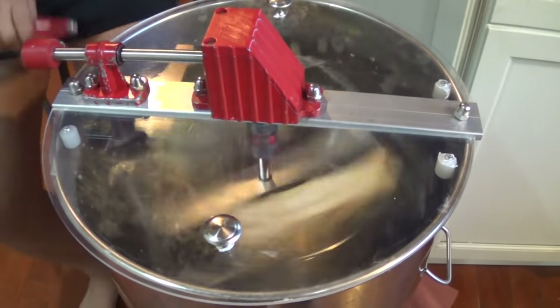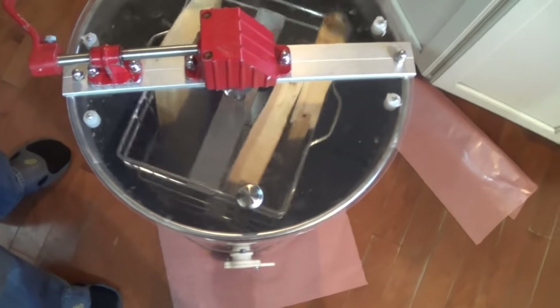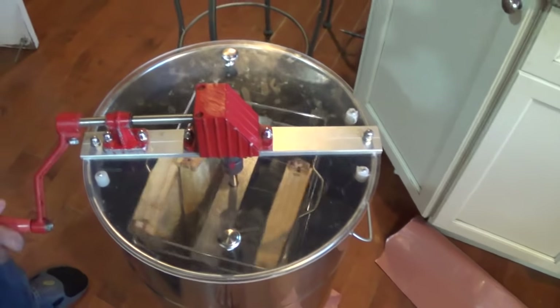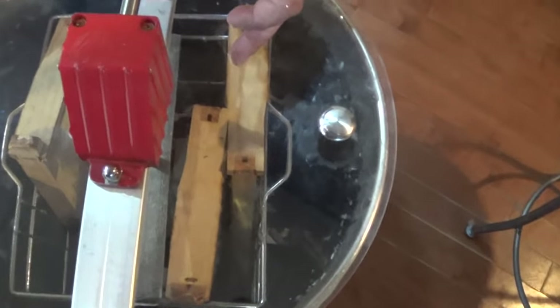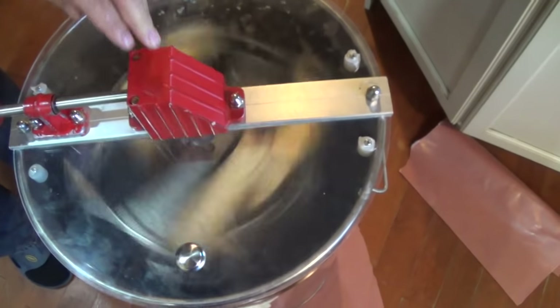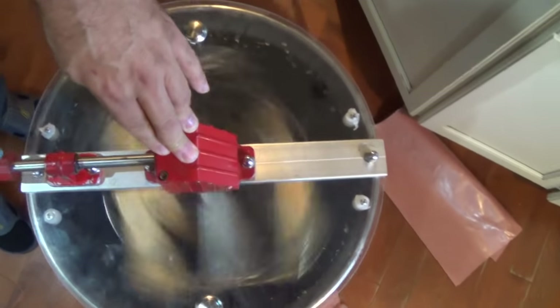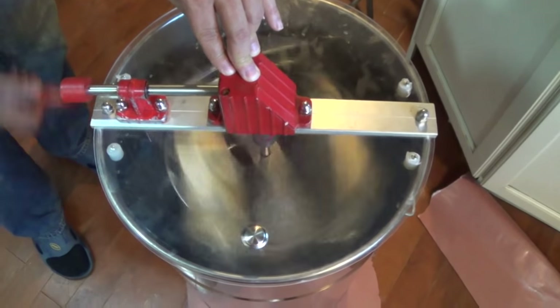We had a little conundrum: we had nine frames of honey to spin and you need an even number of frames for balance. So we took the least full frame of honey and put it in, then put in two frames we've already spun — they're about the same weight. We think that if we just go slow, it should be close enough that the whole thing won't spin apart. As you can see, without even holding the thing, it's working out really well and spitting out a lot of that honey. If you have an odd number of frames, just wait until you get to the last frame, put two already-spun empty frames on the opposite end, and you'll be able to do it no problem.